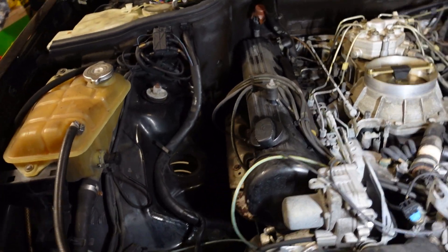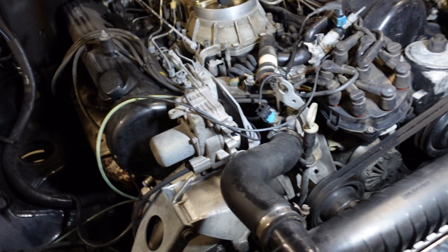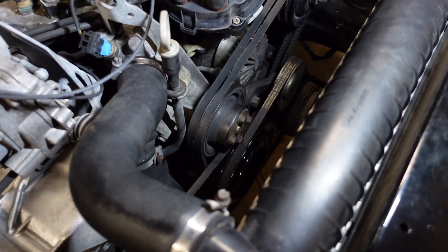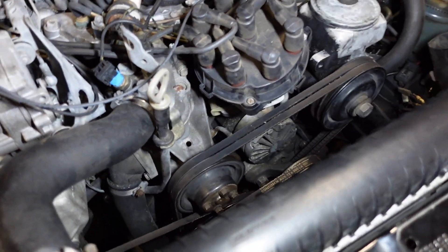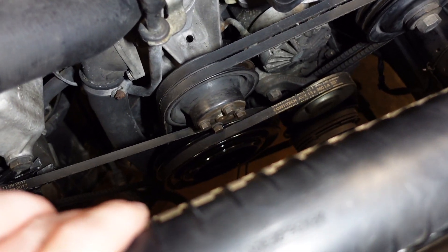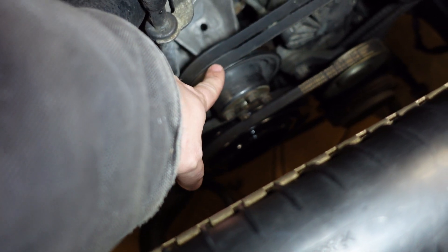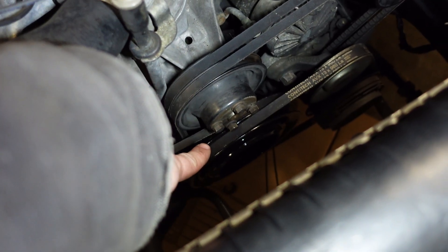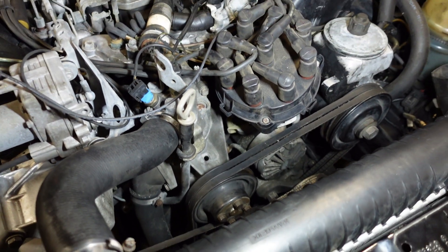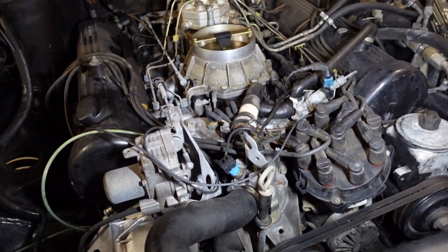I thought I'd make a little update video since it's been so long. I went ahead and put the front of the motor back together, minus the cooling fan for now. If you have this pulley off, make sure you put it on before the crank pulley, because apparently once the crank pulley is all the way on, the water pump pulley will not fit.